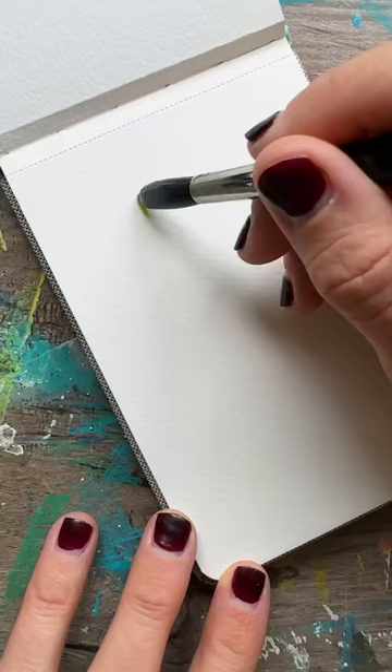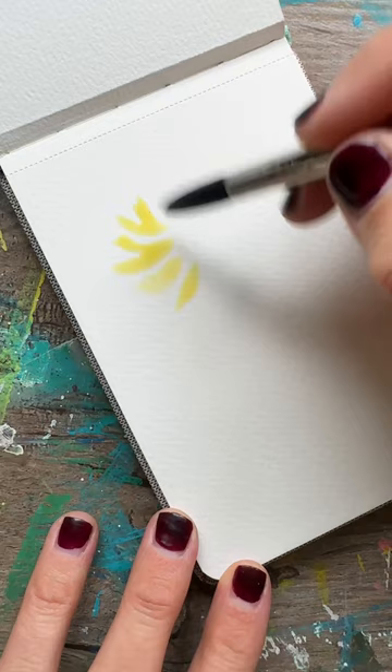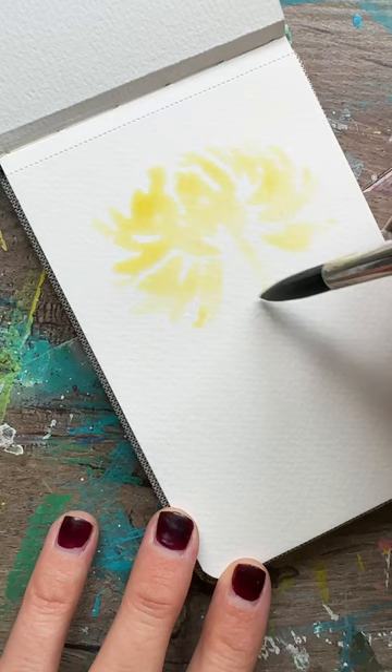Painting this chrysanthemum is super easy. Take a large brush and start making these curved half circles all around this oval shape for our flower, with really light watery paint. Then take more saturated paint and add that in using a wet-on-wet technique.